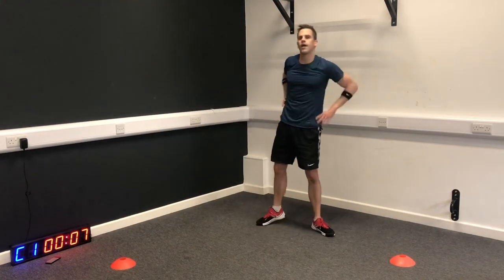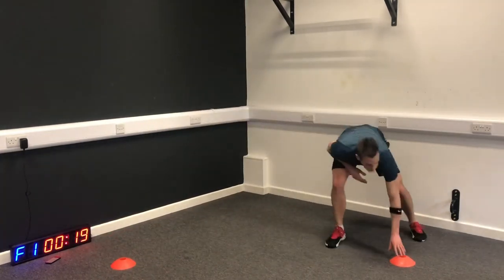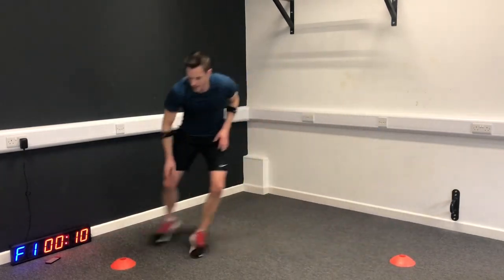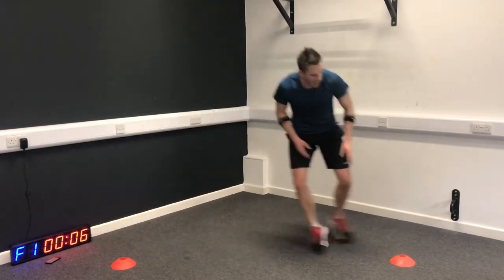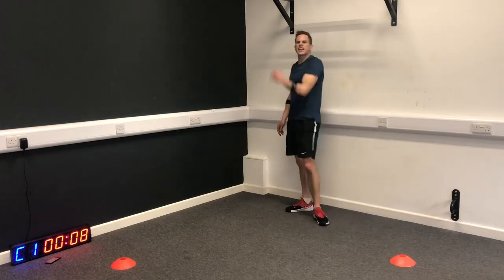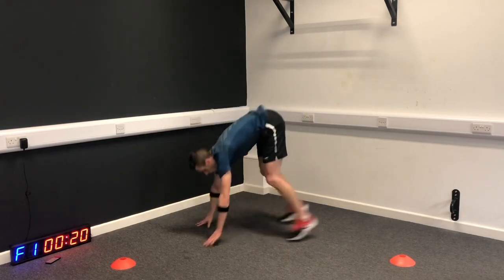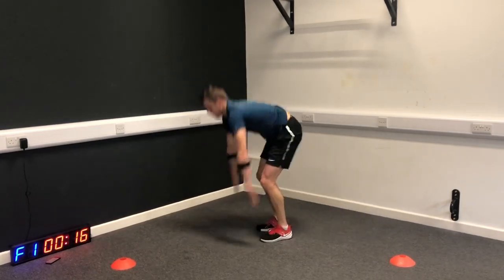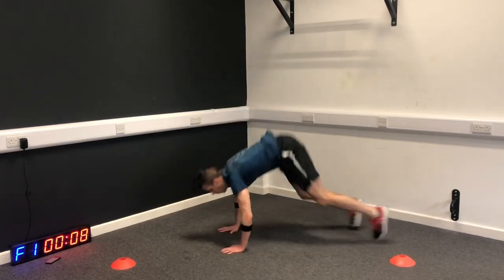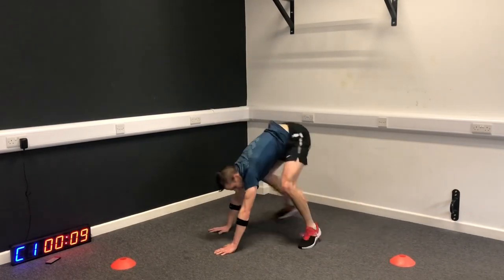Final round - here we go, let's do this. Shuffles first. We're going to go home this final round. I'm going to see if I can hit eight burpees. You try your best. That's one, two, four... eight and a half.